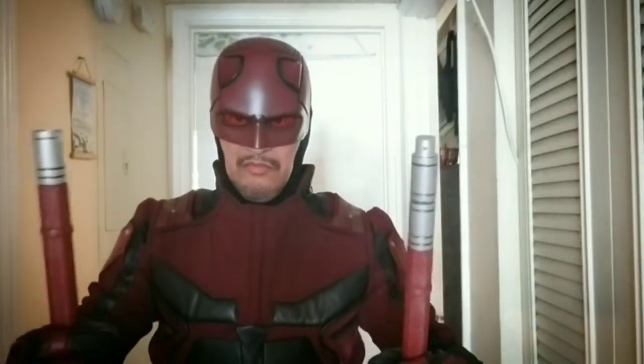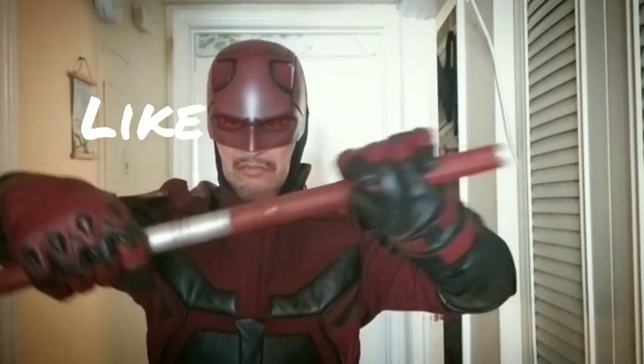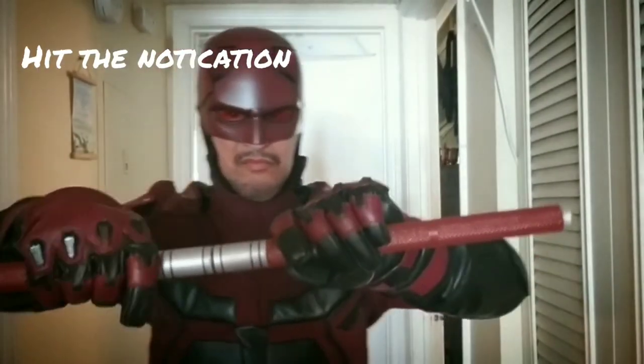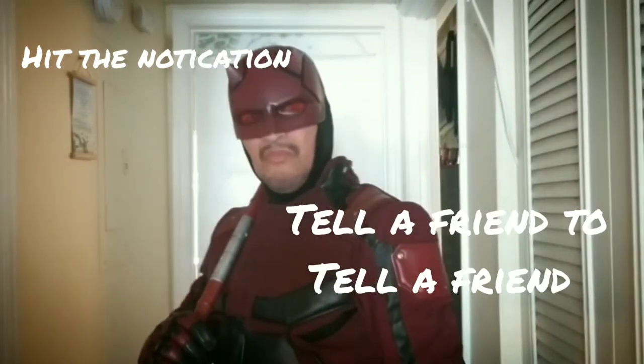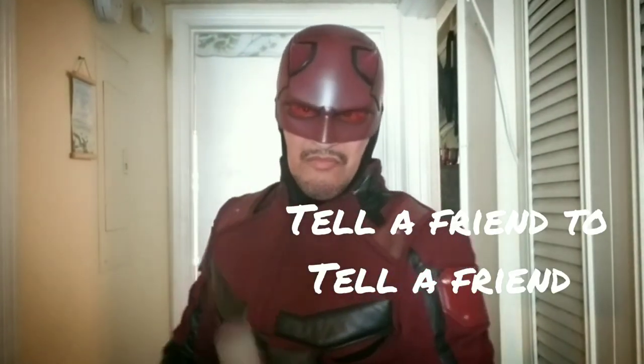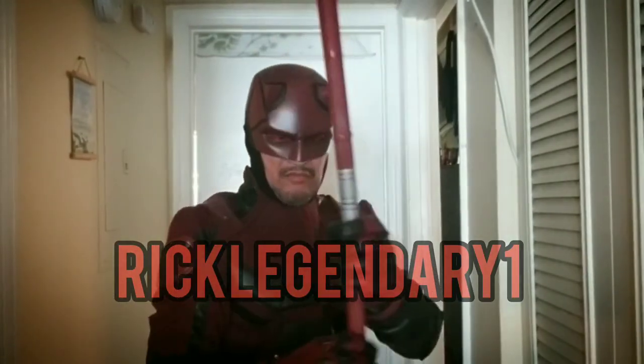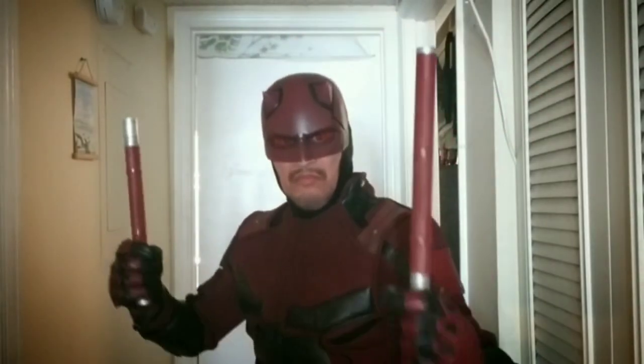Once again thank you for watching — hit the like, subscribe, the notification, and tell a friend to tell a friend. This is Rick Legendary and I'll see you next time.